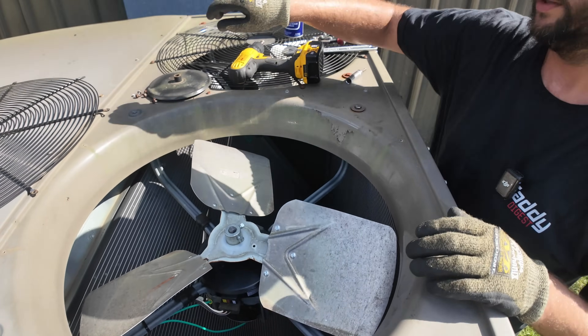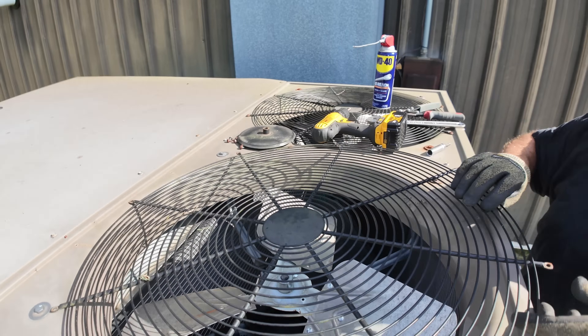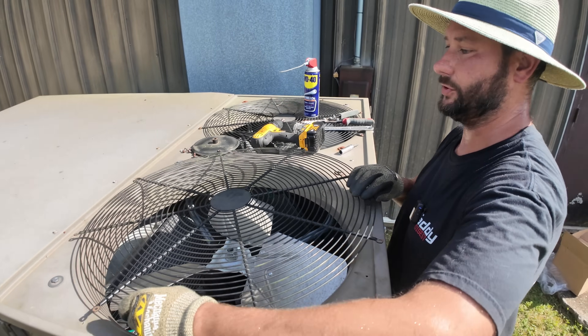Now put the guard back in place and we're going to fire it back up and check the amp draw.